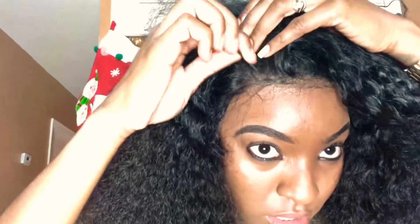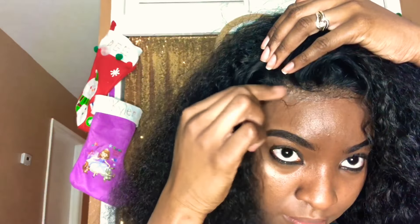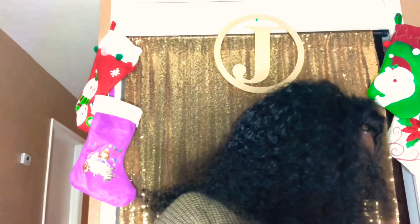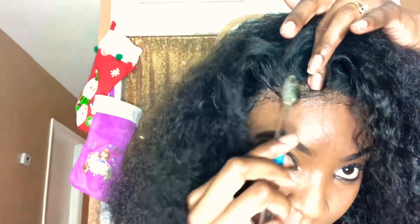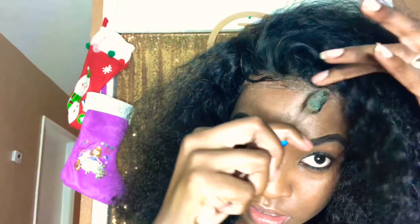I'm taking the scarf off and as you can see this is how it looks before I do my edges. The frontal and glue look really natural — the parting is a natural color and it blends in with my skin tone. That nylon cap underneath makes a huge difference. Next I'm using edge wax to lay my edges. This takes practice — I'm still working on it — but I'm laying them as if it were my own hair. If there's any white residue, I just take a cotton ball with alcohol and dab it on to remove it.